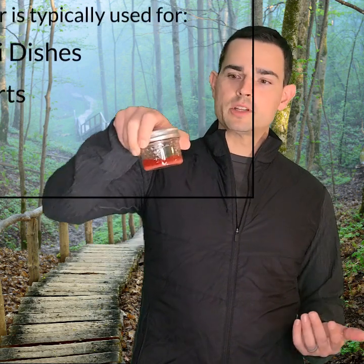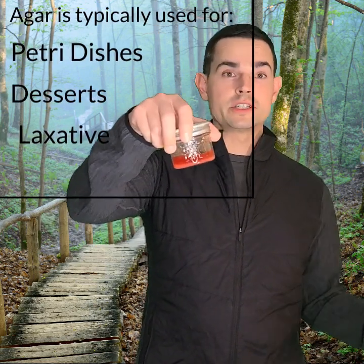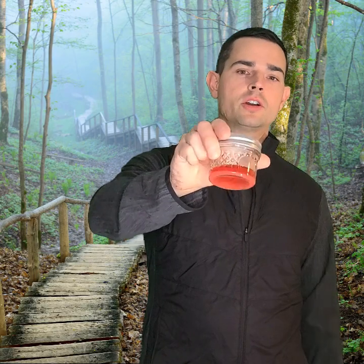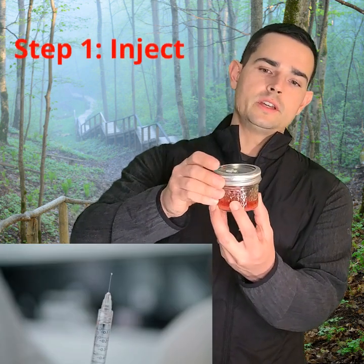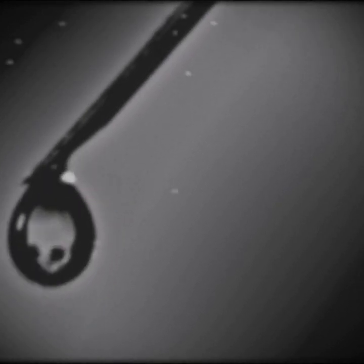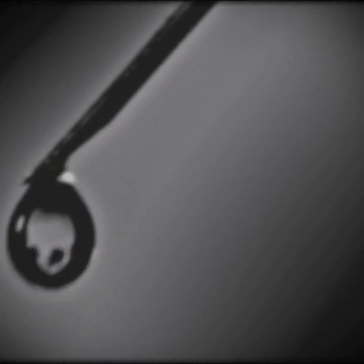So basically, agar — here's an example of it. You're probably used to seeing it in a petri dish. This right here is just a jar to make it easier for injecting your spores. You would inject it in there, and you want to inject as little as possible because less is more for spores. You're basically trying to separate the dirtiness of a spore and make a monoculture out of it.